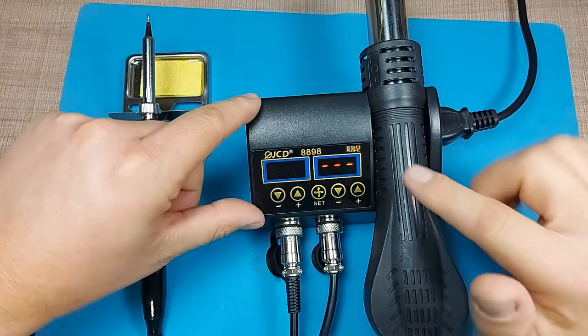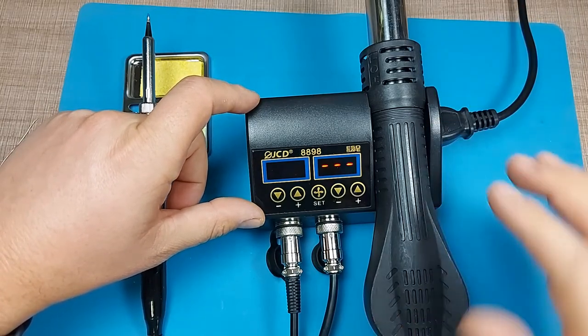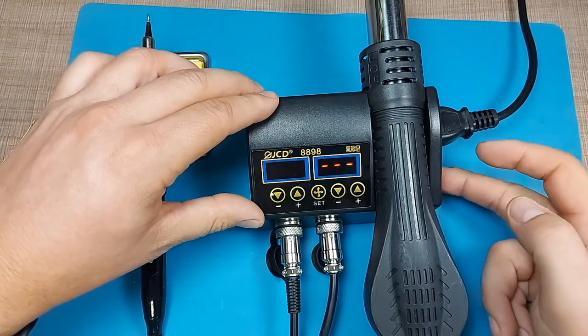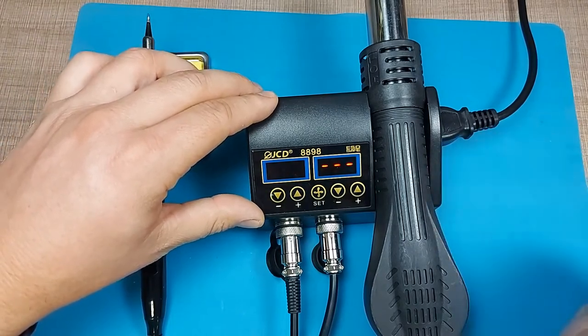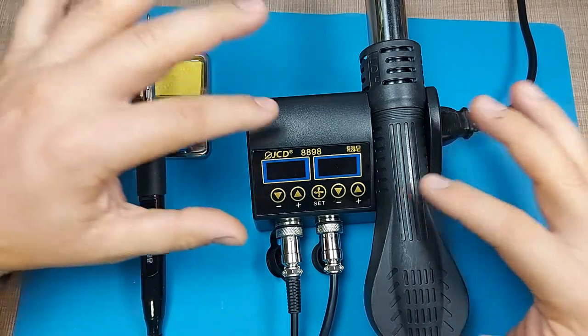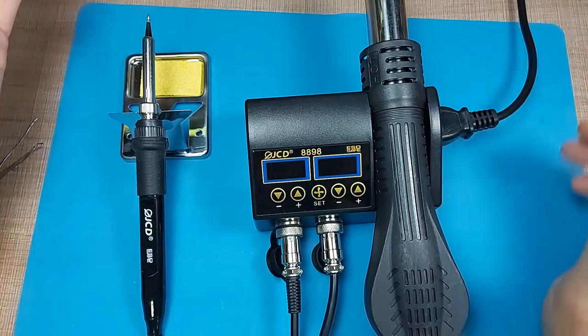Once it was cold enough, it automatically turned off the fan in the handle and is now safe to power off completely. I think that's about it for the overview — let's try it out and see how it works on an actual board.